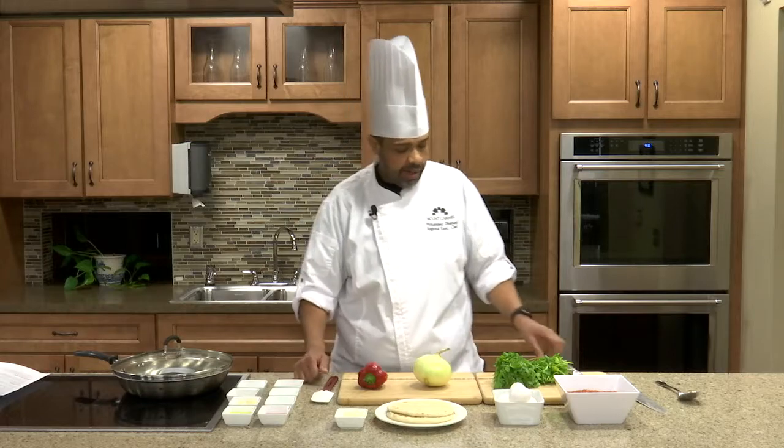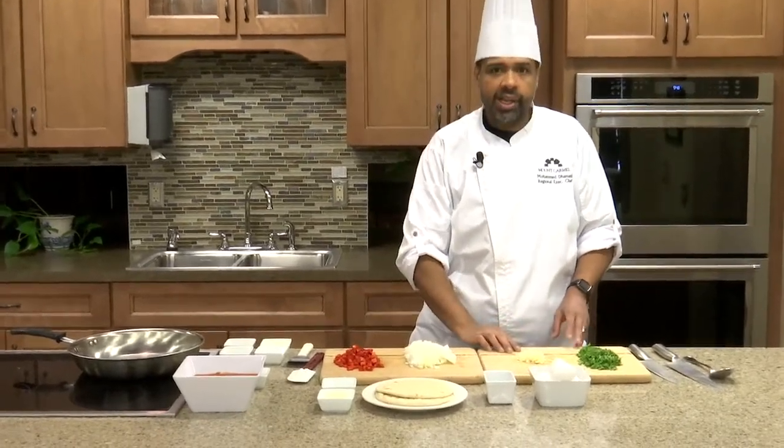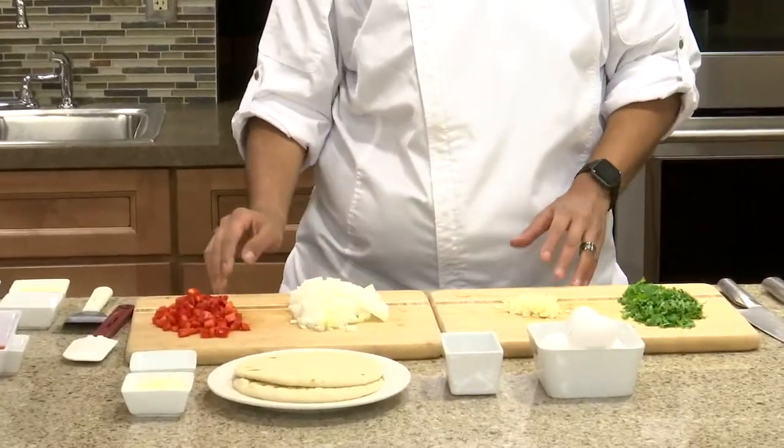So to start, I'm going to prep all of the vegetables, and then when we come back, I'll start cooking the shakshuka in the skillet. So we've finished prepping our vegetables. We have some diced red pepper, some diced onion, chopped garlic, and chopped cilantro. So all of these are ready for our recipe, and we're going to start to cook.